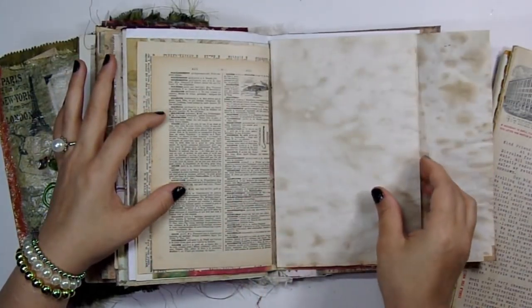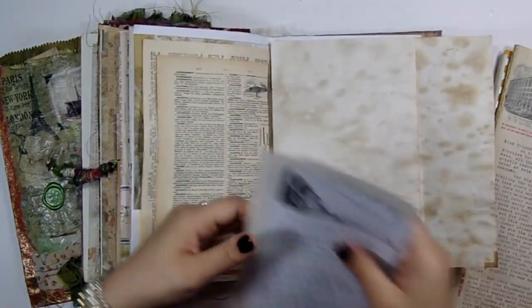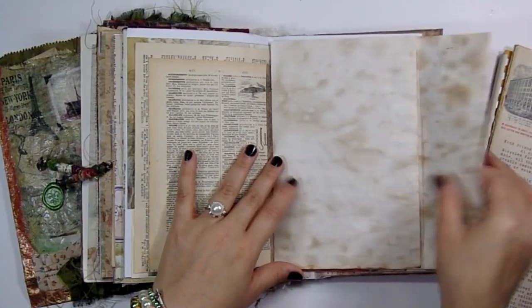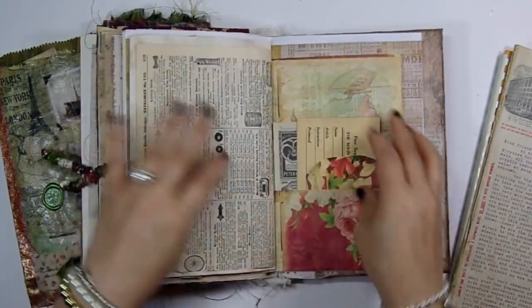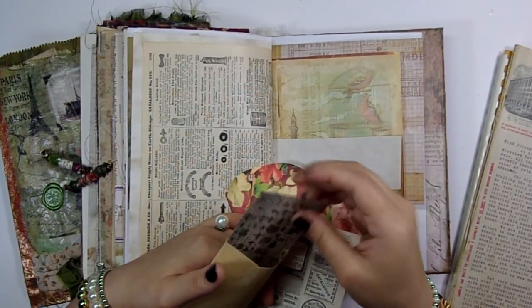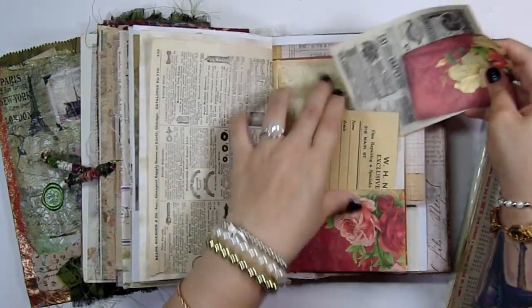These are French dictionary pages — I think that is some in every signature. Here are some more pages I put in here, and the ticket. Some tags and then I have another one of the jeweler envelopes here with some ephemera inside. That is from out here in Tell City — a jeweler shop that used to be out here.